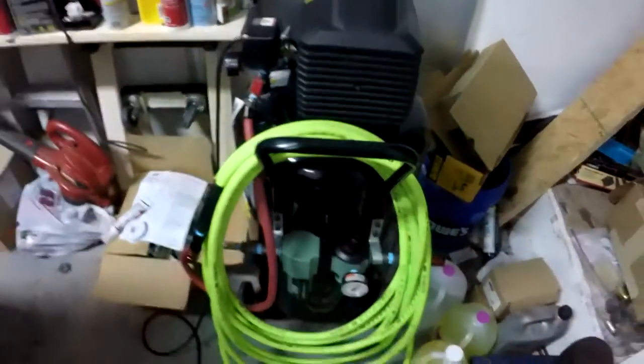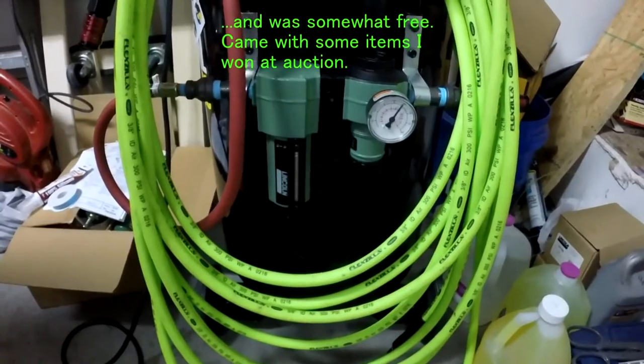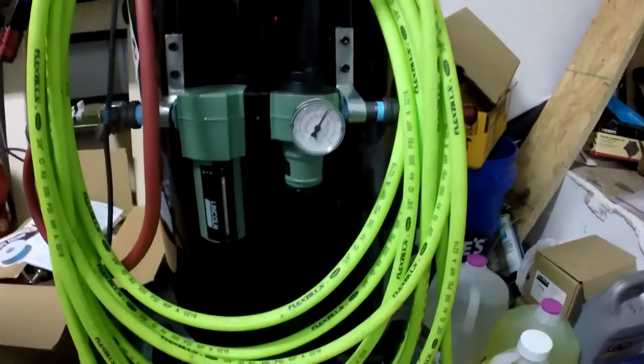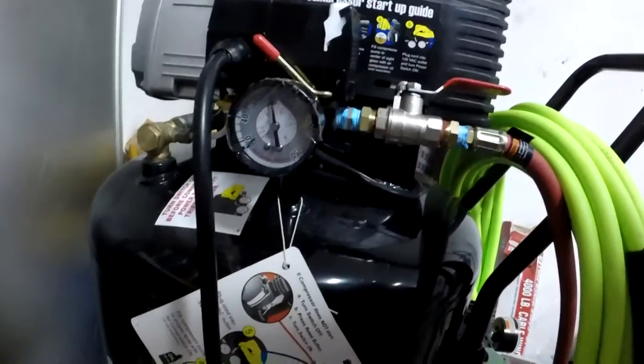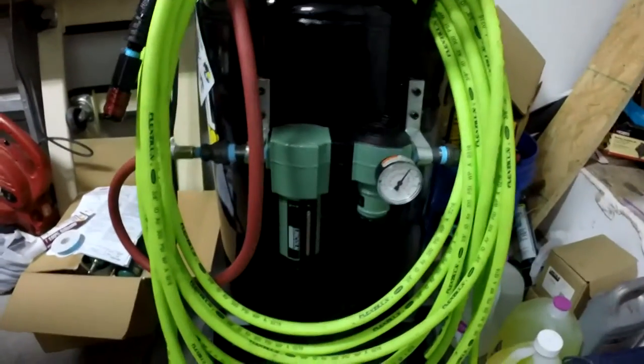This is of decent quality. I did some tires earlier and as you can see it's holding right around 95 PSI. The pressure looks to be right around 100. But the main thing I wanted to show was that I relocated the regulator down here.